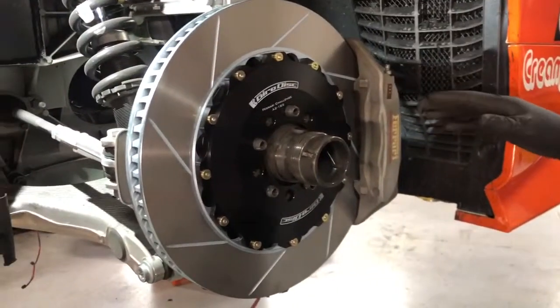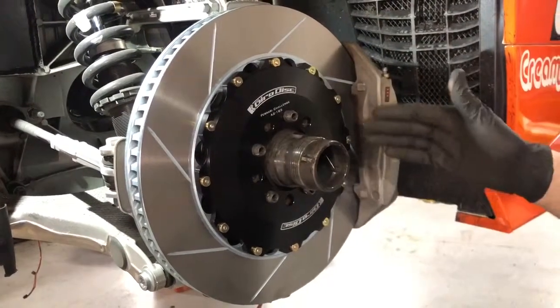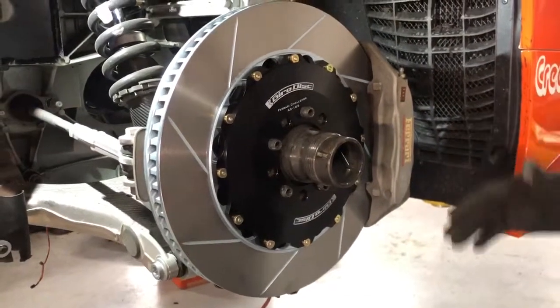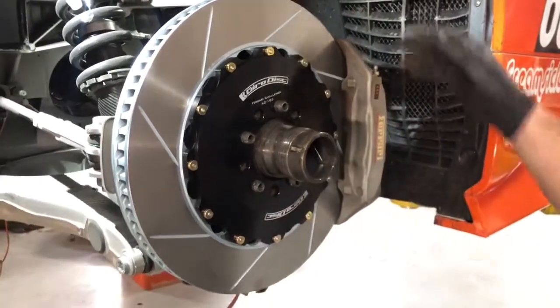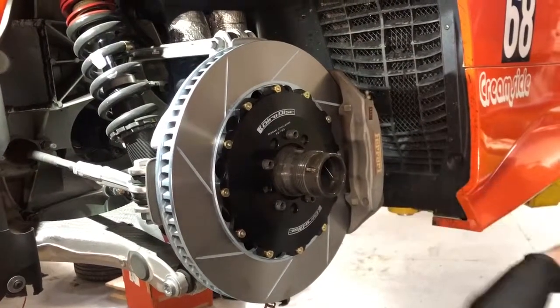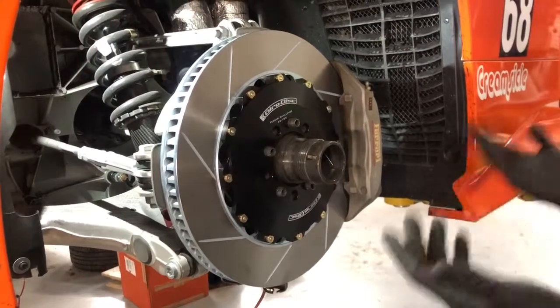Another advantage — and you may have noticed on the ceramic discs — is that we use the Jaradisk hats with a replaceable friction disc on the outside. We use this design on a lot of different cars: Porsches, BMWs, and Ferraris. It's nice because it adds another level of economy to replacing your brakes. You're not paying for the whole unit every time; you can replace the ring independently of the hat. The hats realistically last forever.